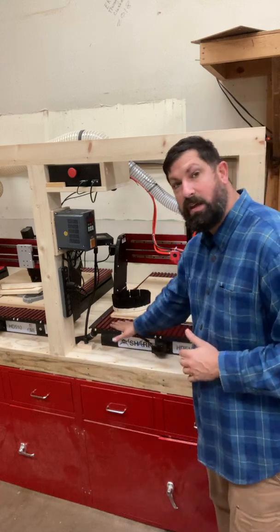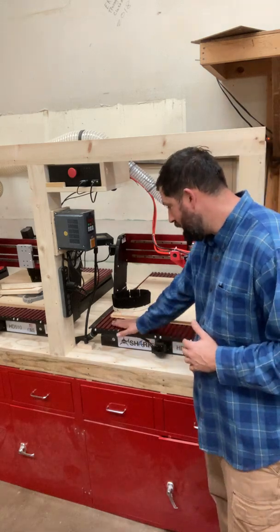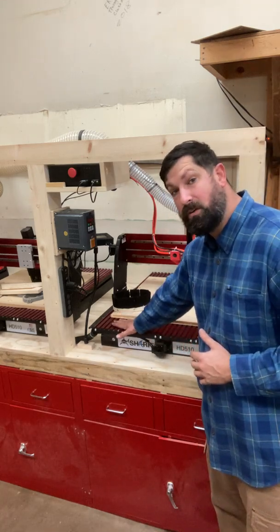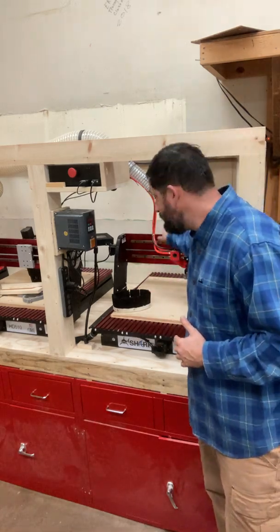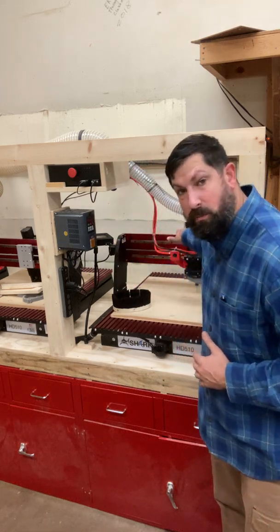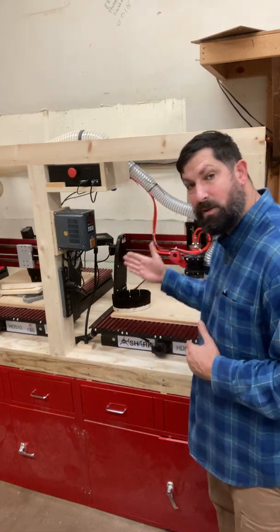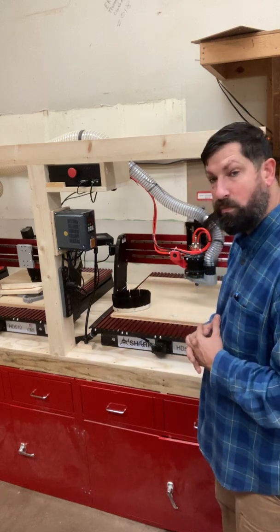The machine itself has two main parts. It has the bed, which is most notably this big piece of aluminum on the top. And the second part is the gantry, which comes up the black sides and has this big piece of aluminum on the back. That is essentially what carries the z-axis, the spindle, the motor — the workhorse part of this.